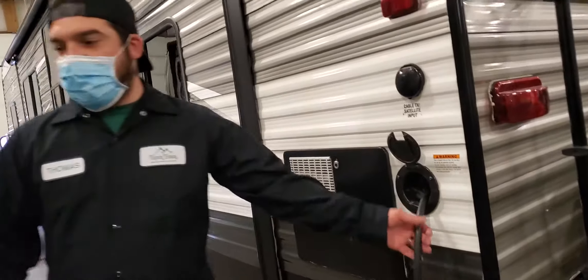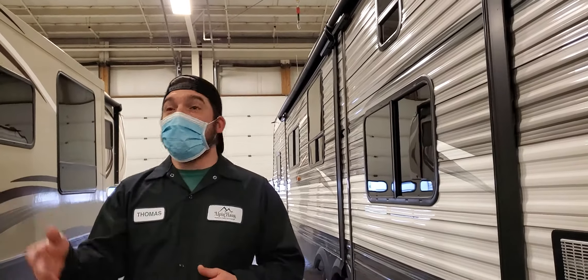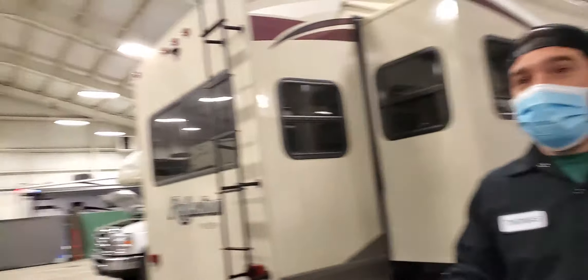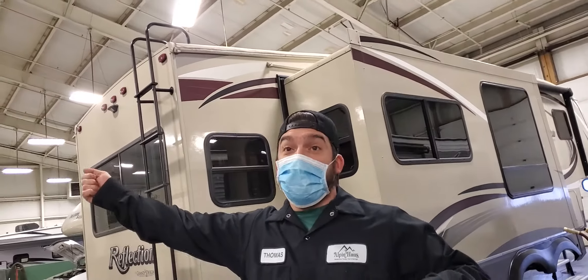It is a 25-foot lead. If you ever have to park further than 25 feet from the receptacle, make sure you have a heavy-gauge extension cord. They also sell 30-amp extension cords — it's just a 30-amp plug that plugs into another 30-amp receptacle. They even have locks for them, because those power cords are expensive.